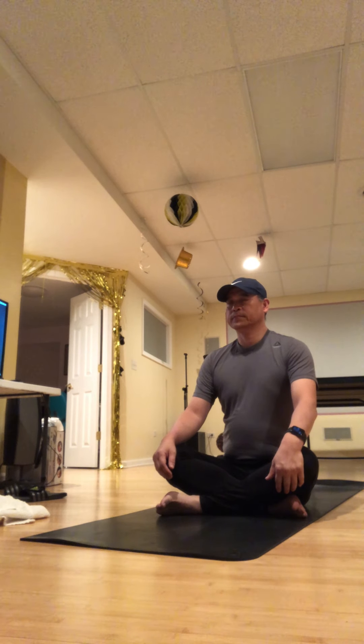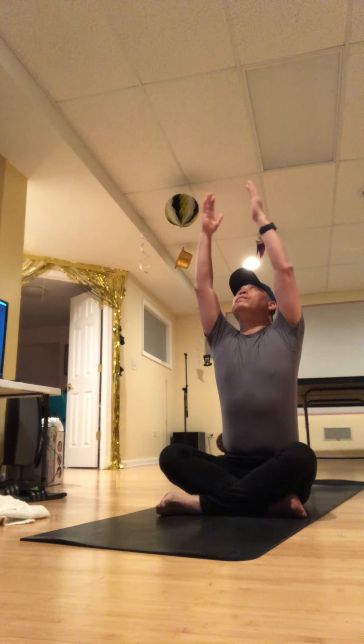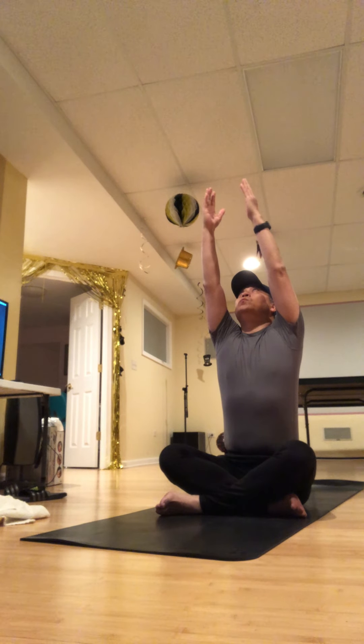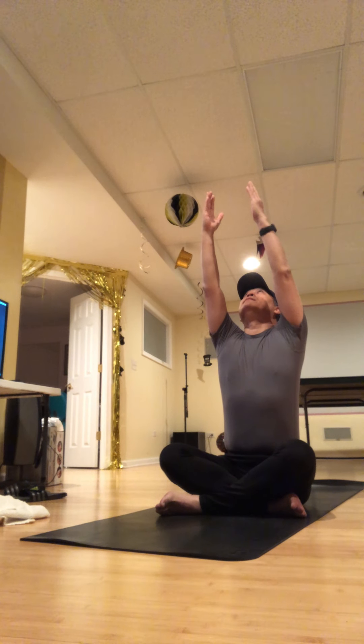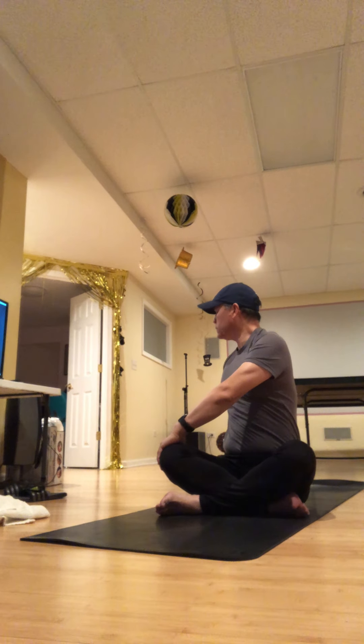With your eyes closed or just gently open, reach your fingertips high to get a lot of length in the side body, starting right at the lower ribs — not from the shoulders. Think of reaching from really low, all the way up to your fingertips. Take another inch of stretch and then twist, going over to your right.